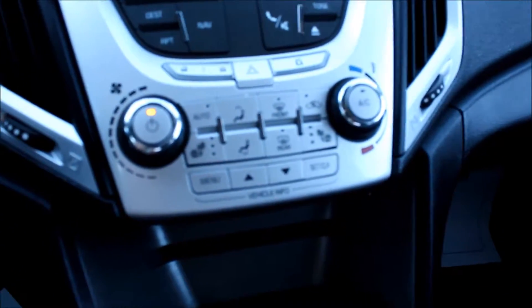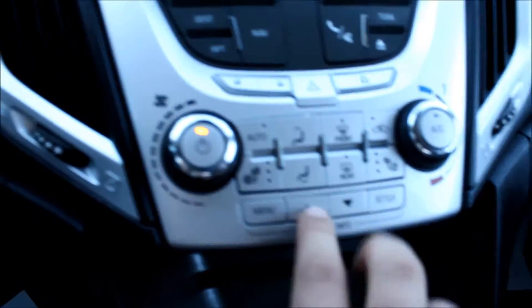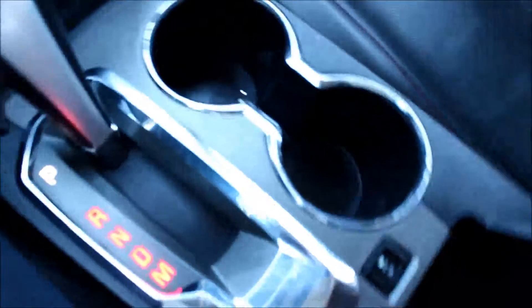Looking down a bit further, you do have front and rear defrost, heated seats, and that's where your vehicle information is. Looking down a bit further, you do have a power auxiliary, two cup holders, lots of room for storage, a power supply, and an auxiliary output.